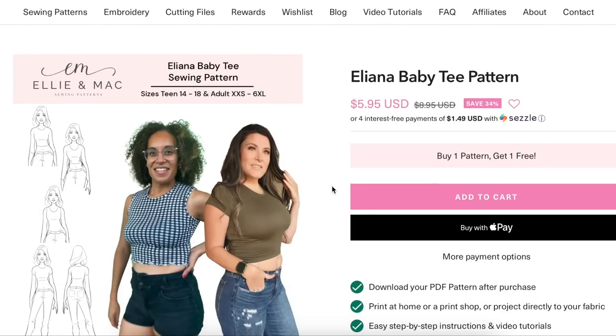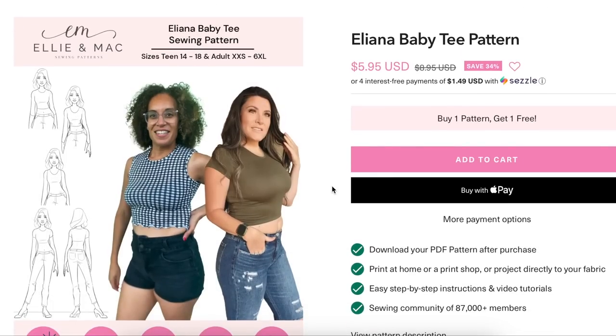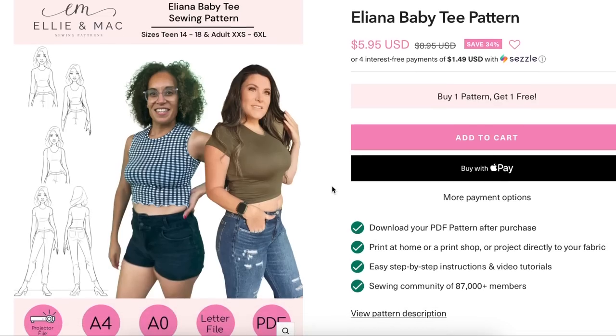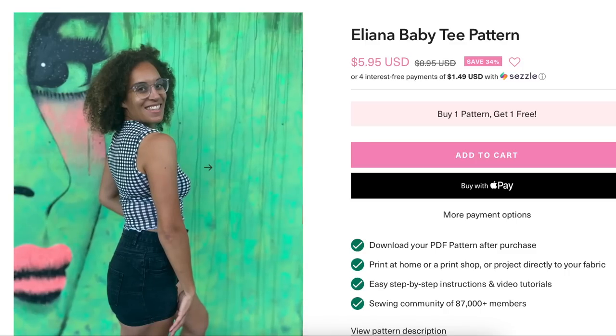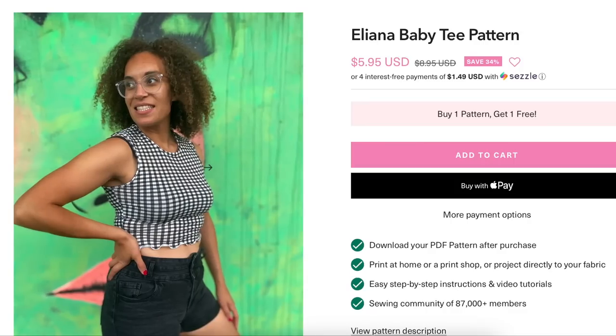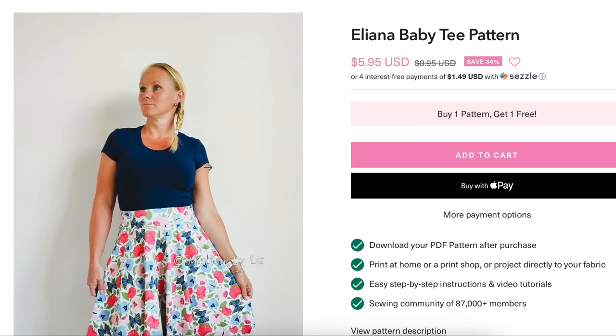Here's Ellie and Mac — they came out with a baby tee. It's exactly what you think. Speaking of Y2K: super close-fitted, knit, stretchy, doesn't have to be a crop top but they've obviously made a crop top version. It's just the fitted tee with a little short cap sleeve — you guys had a million of these 20 years ago, and they are definitely back.